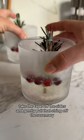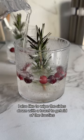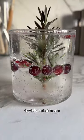When they come out, take the tape off the sides and gently pull that string off the rosemary. I also like to wipe the sides down with a towel to get rid of the frost. Add a fizzy cocktail or mocktail drink to get that real snow globe effect. Try this out at home.